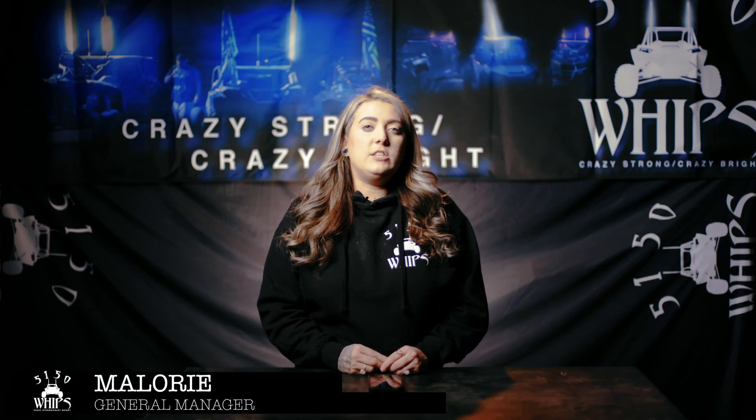Hey guys, this is Mallory with 5150 Whips. I'm here to show you today how to utilize your Bandlan X app, which is our 187 products app.